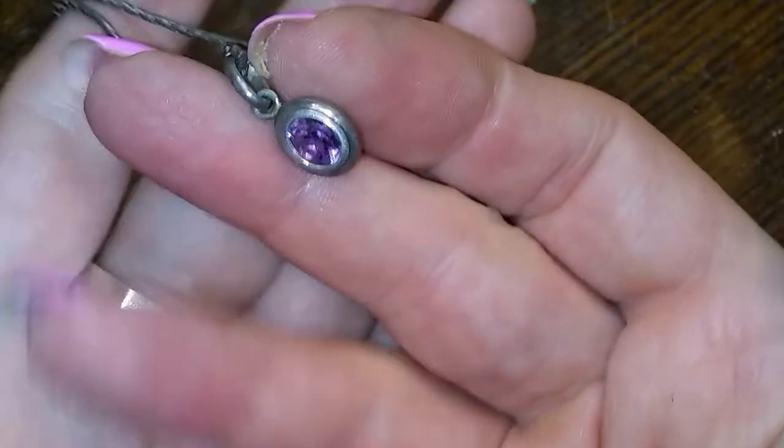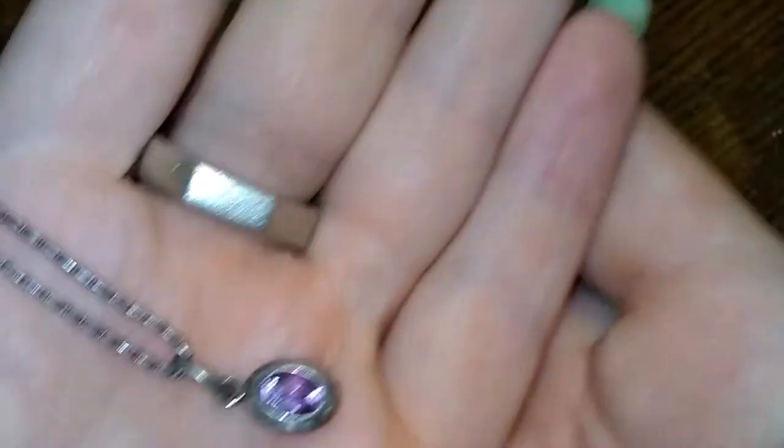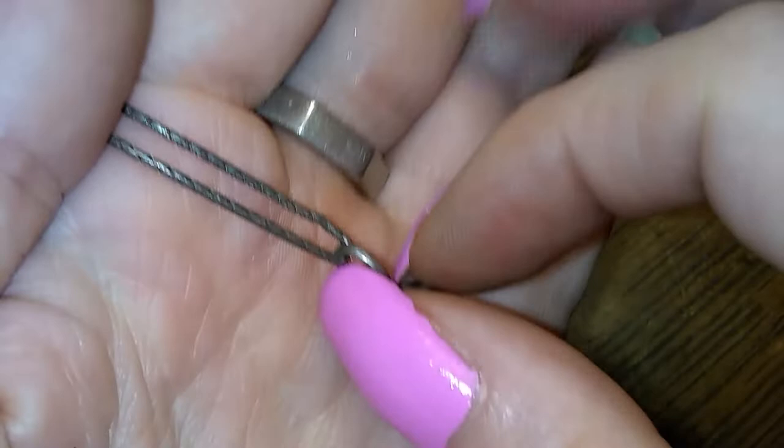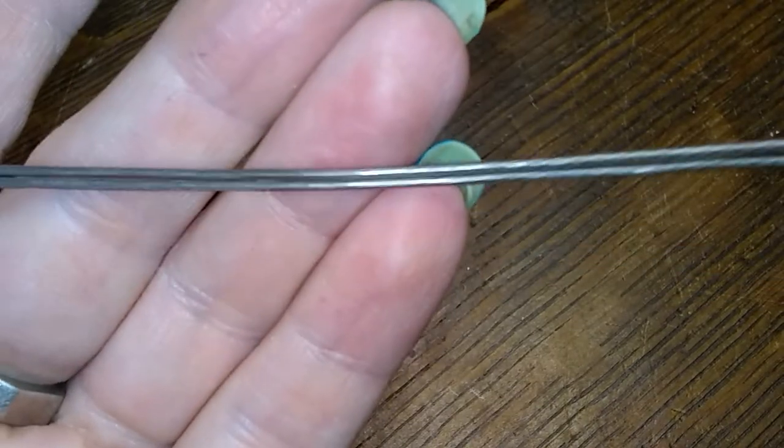This is a teeny little amethyst pendant on a very nice chain. Sterling. Yes indeed.